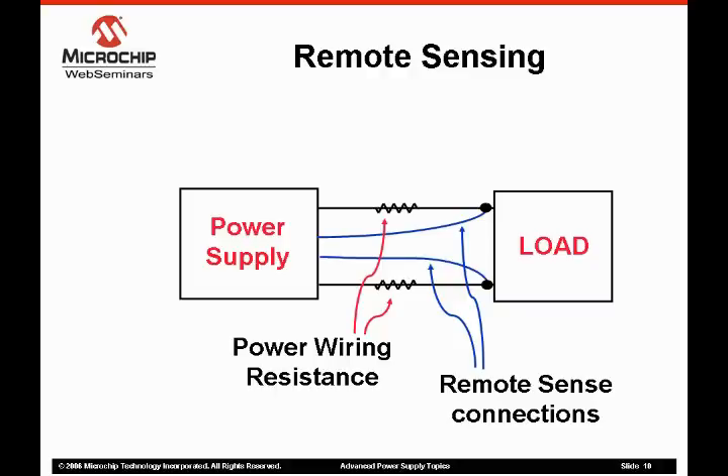The voltage adjustment range is limited to ensure an open remote circuit does not produce excessive output voltages that might damage the load.